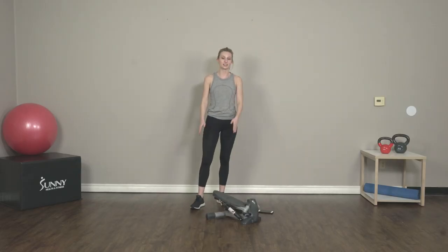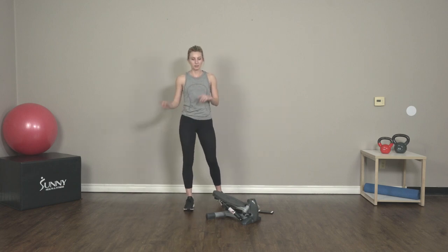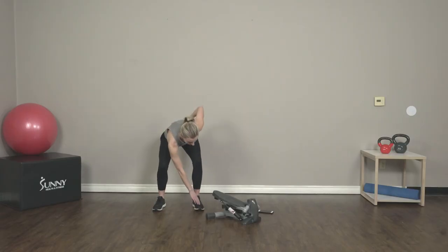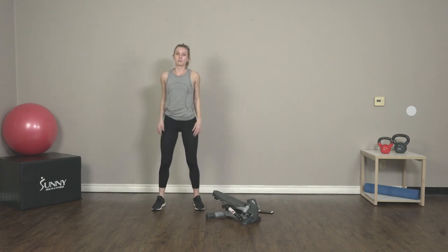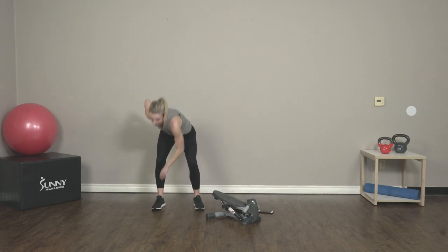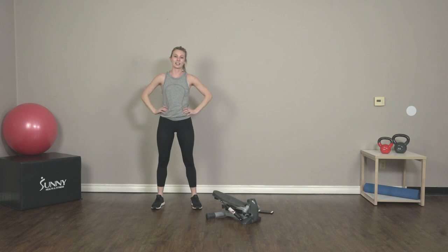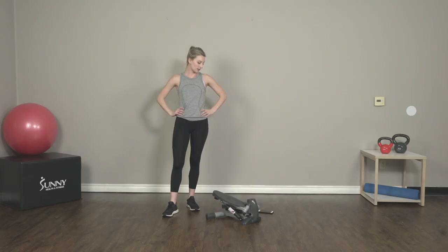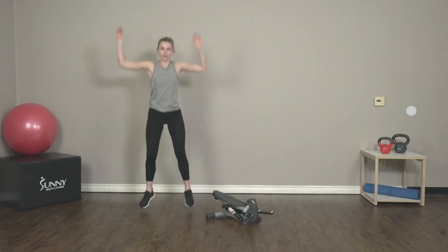Now we have a 30-second rest before we start our next exercise. We're going to be on the ground — not on our step — for this one. It's called X jumps. You're going to bend down, touch your toe, jump up to the sky, touch your other toe, and jump back up to the sky. Five seconds before we get started — two, one, and go.